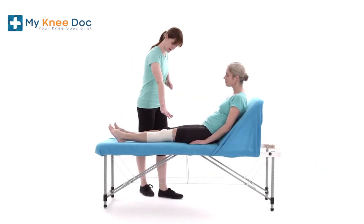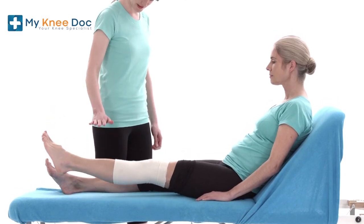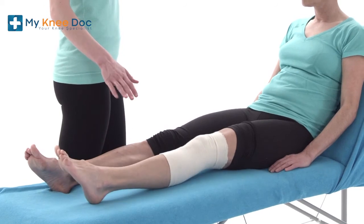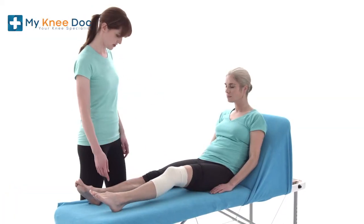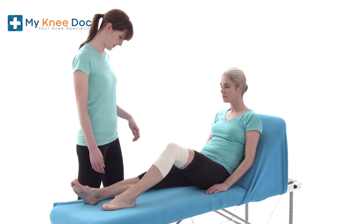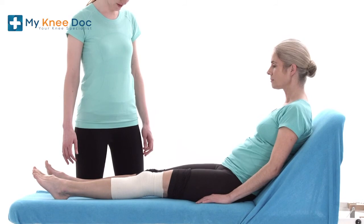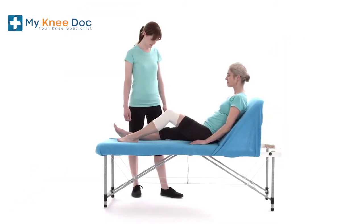Finally, for you to get the best outcomes from your operation, it's advised to practice some basic strengthening and stretching exercises prior to your surgery. Try the following exercises at home. Note: if any of them cause you more pain or inflammation, stop the exercises. Aim to do each exercise ten times, up to three times a day, and hold the stretches for ten seconds.